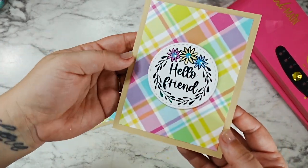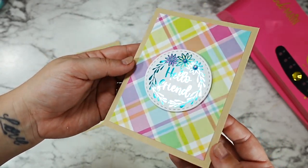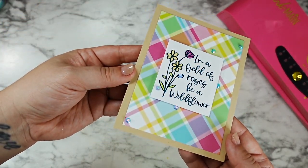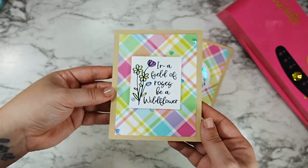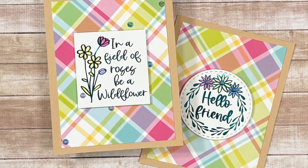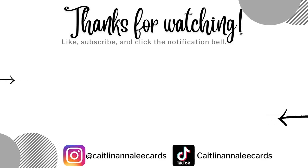That wraps up both of my cards — I'll just pop these onto card bases and be good to go. I hope that you're feeling super inspired! Don't forget to hop along, subscribe, and leave a comment at each stop. I can't wait to see who wins that Mink! There's also a hop going on over on Instagram with its own Mink prize being given away, so make sure you check that out too. I hope you have the most amazing day and as always, happy crafting!